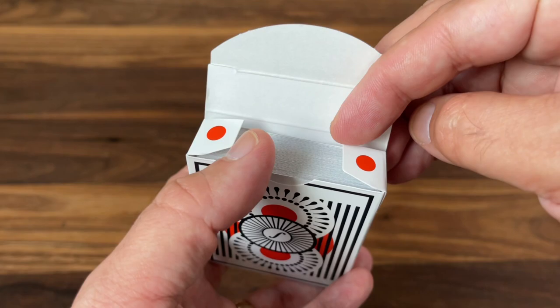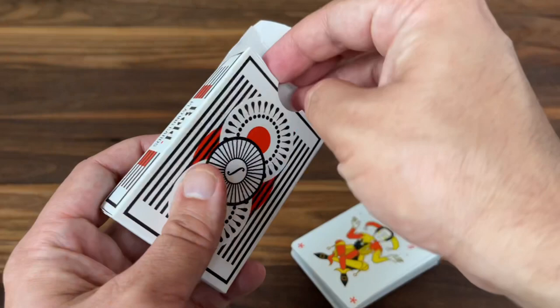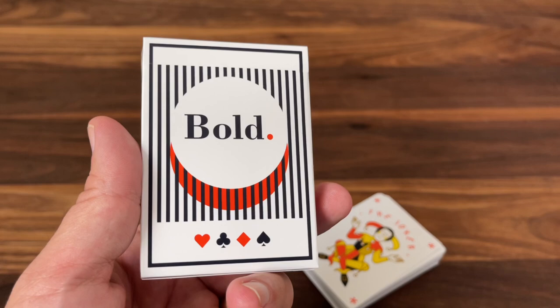I look at a lot of really super ornate, embossed, and foiled tuck cases, so it's kind of nice to have one really clean, simple one out there too. Alright, that's the tuck case — but let's look at the cards.